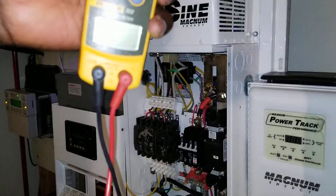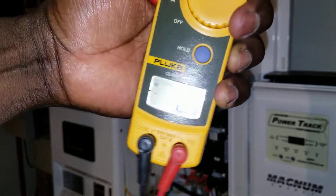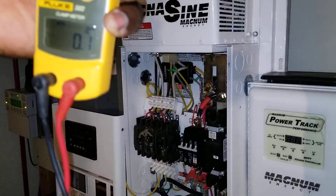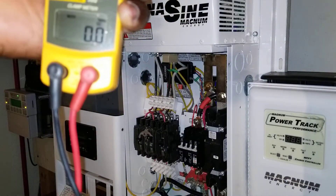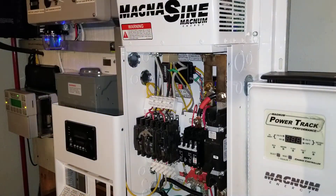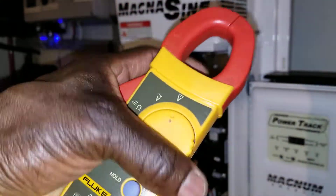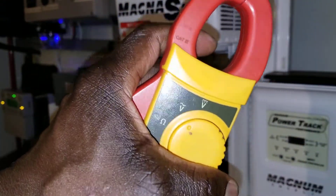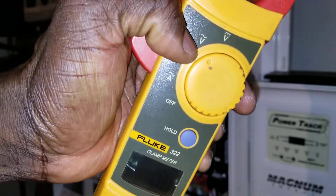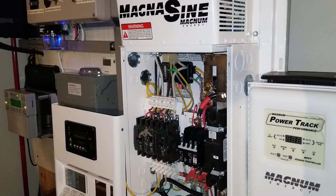We're going to make sure we test this Fluke and it works. It works — reading zero zero. So we're gonna be firing up the system. It's on the AC volts right there — see that? AC volts is the alternating voltage, so let's test it and see what it is.